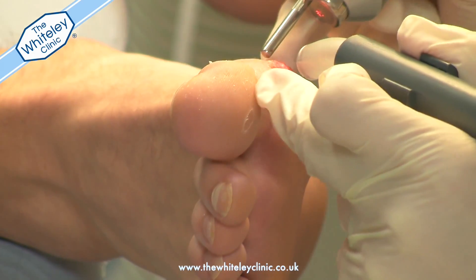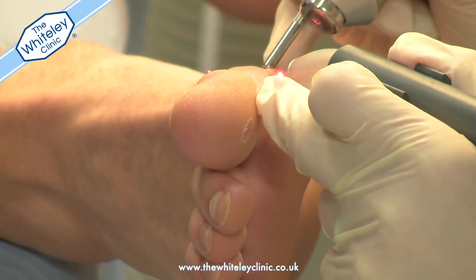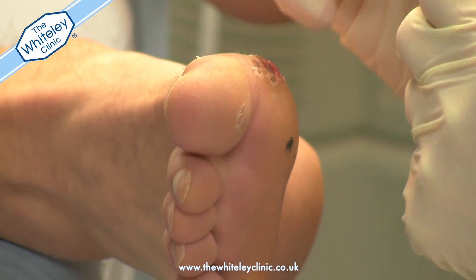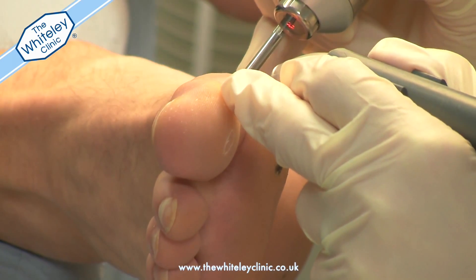The cryo machine is used to keep the skin cool whilst the laser is being applied. The area to be treated is covered by the laser beam two or three times.